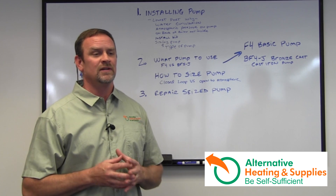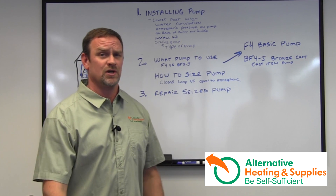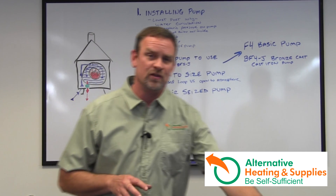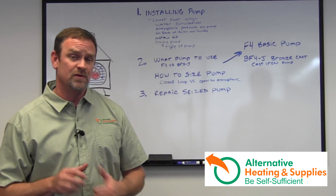Armstrong and Taco will have a very good amount of time that they can run without water before it blows the cartridge or overheats it. And what I'm telling you here is about the same on all the other pumps that I've known to possibly fix or repair.